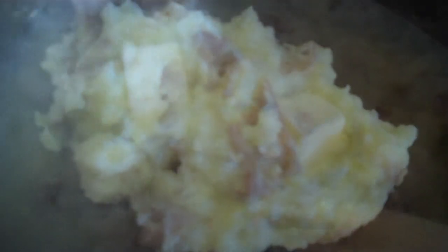Alright, they are done mashing and they are ready to eat. Hope you guys enjoy!